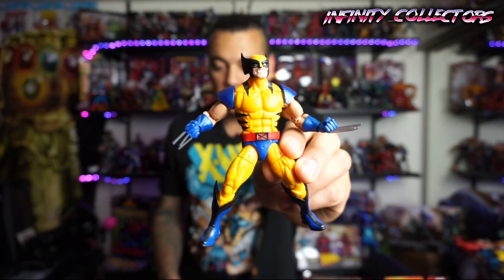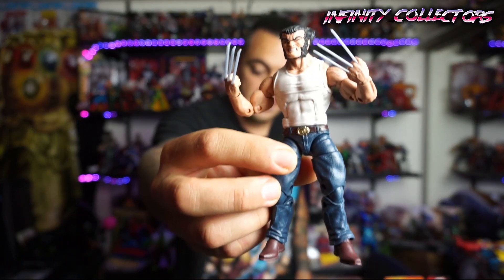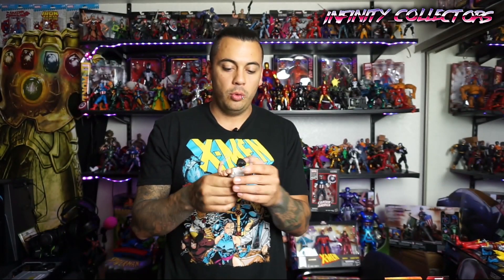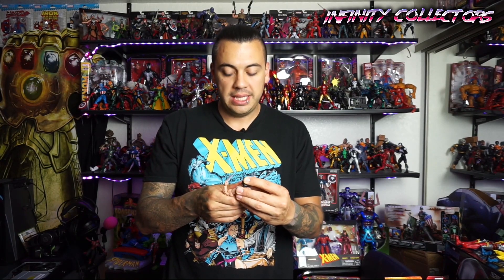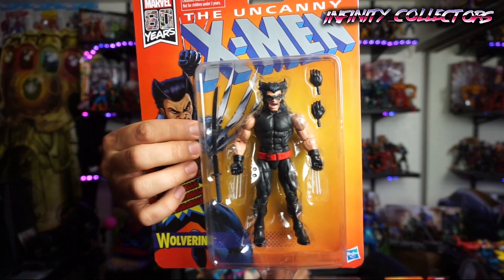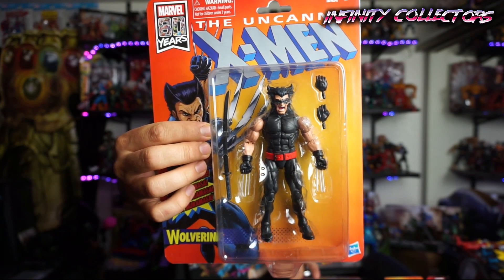I've got some other ones here that we're going to go over and compare. You got your yellow Wolverine, and then you got the one that came with the motorcycle — which I think this is most like. That's very similar with the boots, pants, and shirt; that's basically what they used. I haven't opened this one yet but it's a little bit similar to the vintage retro Toy Biz packaging one as well. It's got the blade there too, all in black, and it looks like the blade is the same.